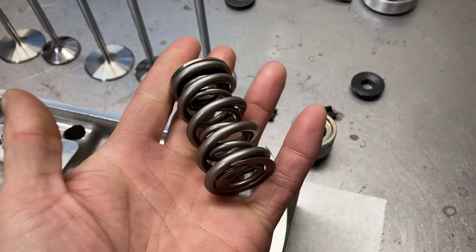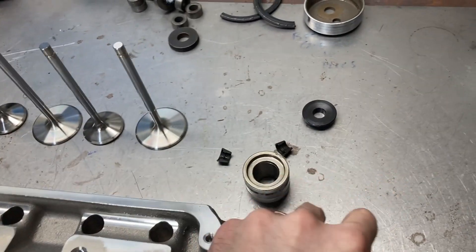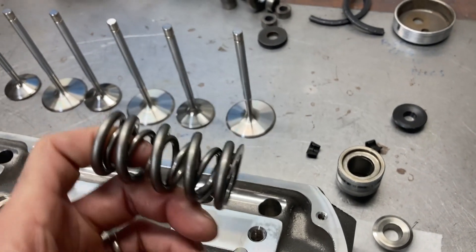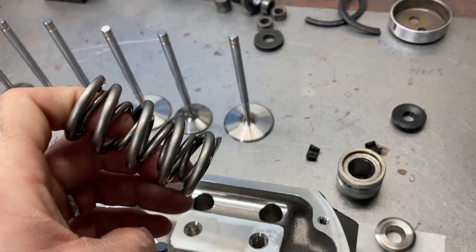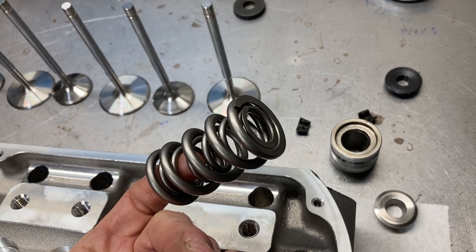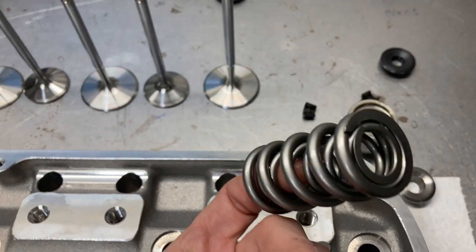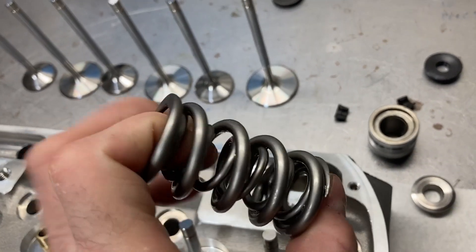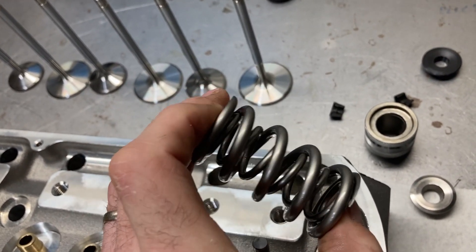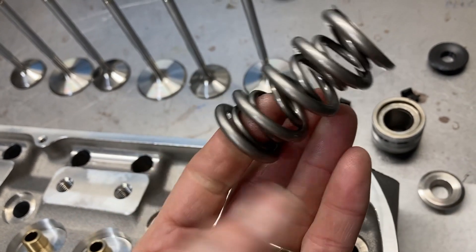I'm going to be a cheapskate and reuse these valve springs. This is going to be my engine, so if it comes apart it's nobody's fault except mine. I did check the springs against what they measured when I bought them brand new for the 352 — they have not lost any spring pressure. Pack is a really good spring. The 352 was flogged and had a really rough life, and these valve springs did wonderfully.